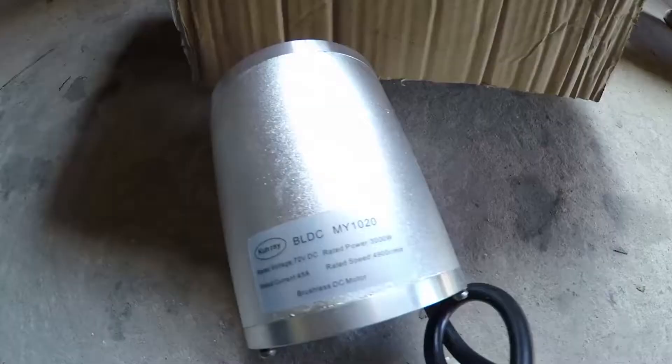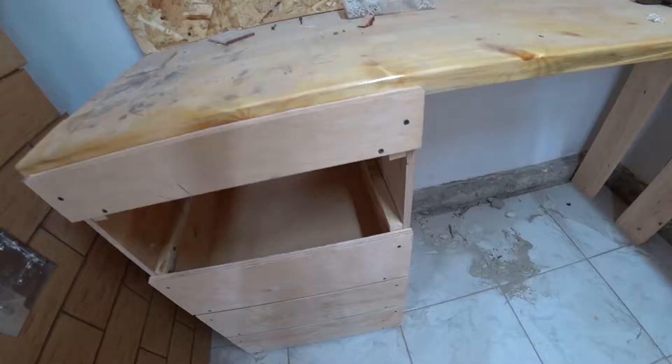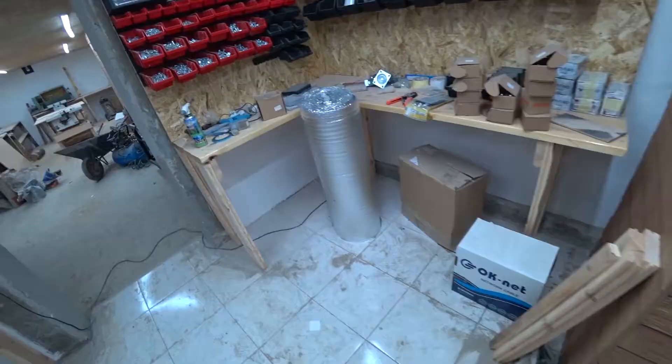Hello everyone! Master HloMaster with you. As you remember, now we are working on the arrangement of our workshop. All previous videos can be found on the channel. Today we want to make shelves for the table. That's how they will look on the rails — simply, but reliable. These are shelves which we have almost done, but we will begin to make new ones for this table and show you everything in detail. Let's get to work.